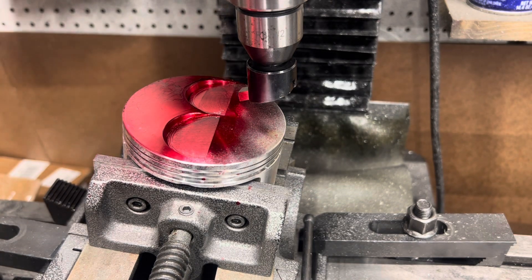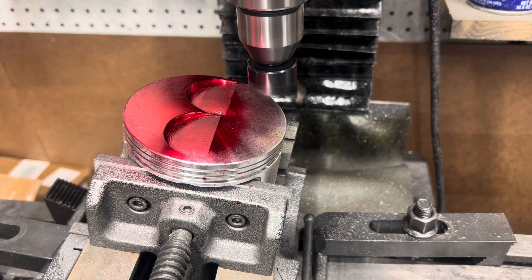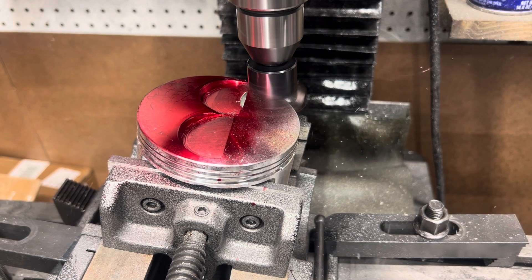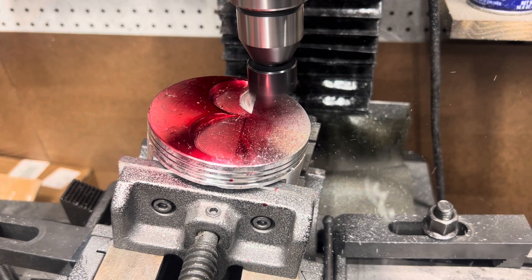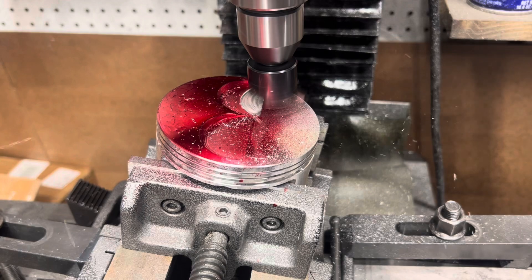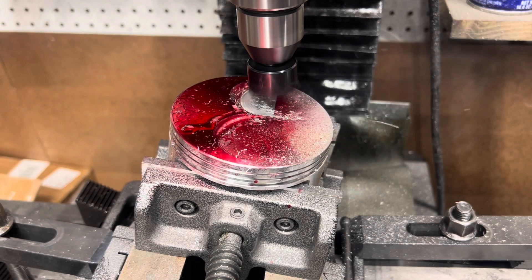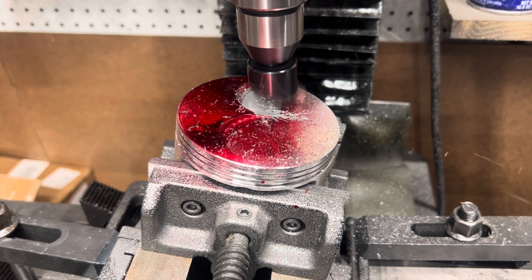We're gonna come back in for one final cut — a little bit wider, a little bit deeper — and I'm just gonna show you guys that finished cut. Let's go. Spray a little WD-40 on it, cool down, and it comes up to the back.